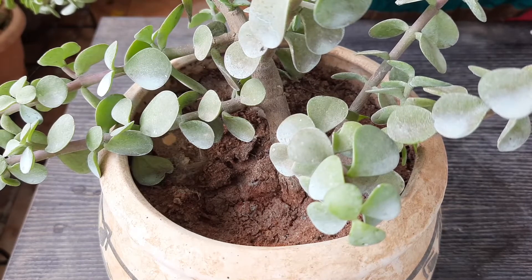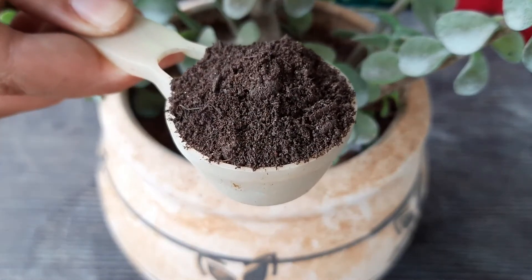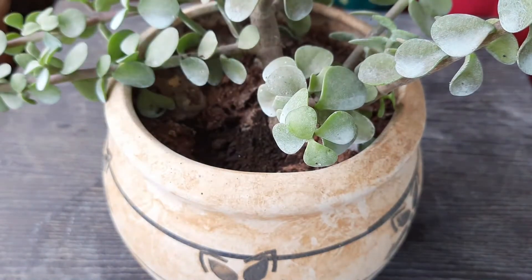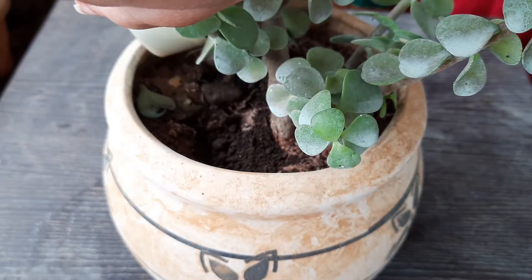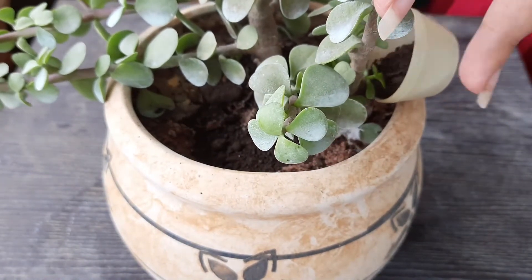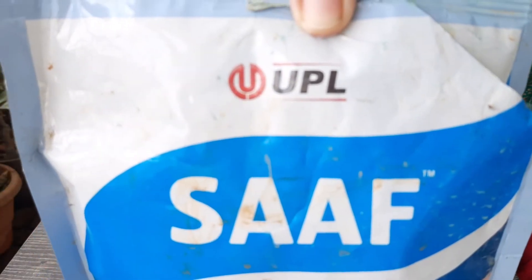Now I am going to show you how to maintain it. Here I have taken 30 grams of vermicompost — you can use any kind of compost like cow manure, kitchen compost, or leaf compost. Add it on the soil from all sides. Once a month, we need to add fertilizer so that the plant can grow new foliage.